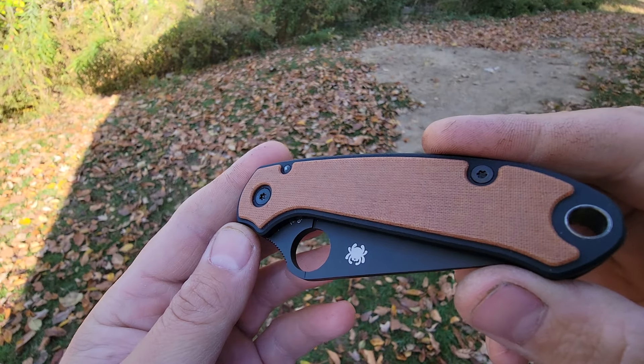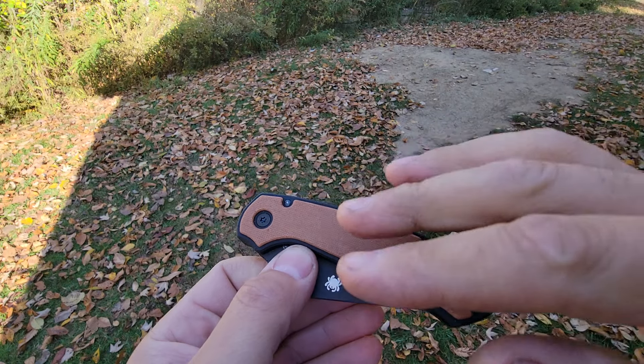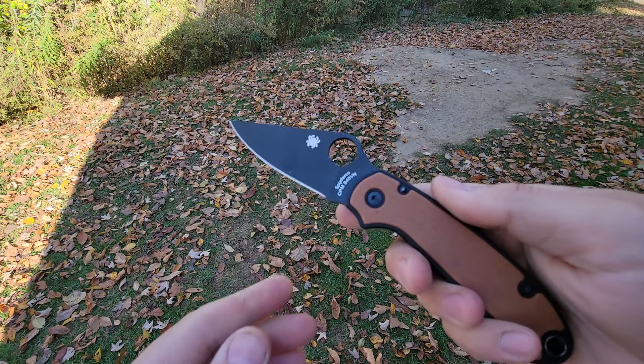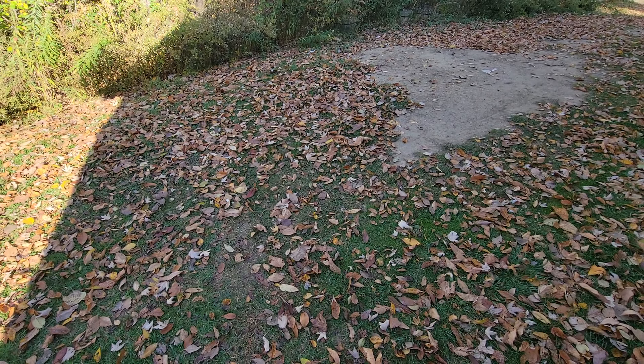This design is inspired by the Sebenza inlays — they're elevated off the base scale, and you can really see why they do it. It's really, really cool. Let me show you the Paramilitary 2 now.